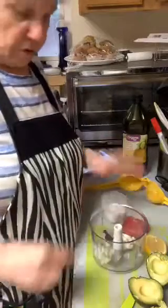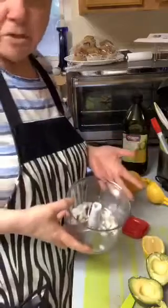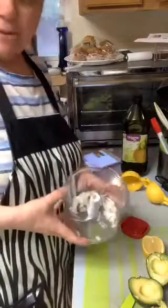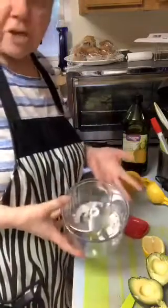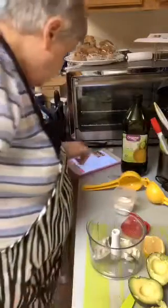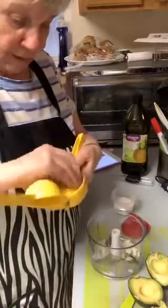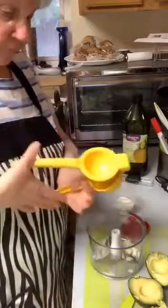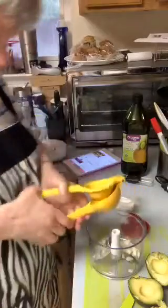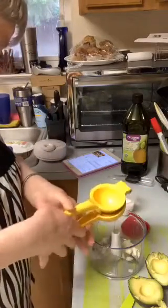I have two tablespoons of chopped onion — I didn't chop it real fine because the processor will take care of that anyway. I also need half a lemon to juice. I've got this citrus press — it's not a Pampered Chef one but I've had it for a while and it does a good job of getting everything out.